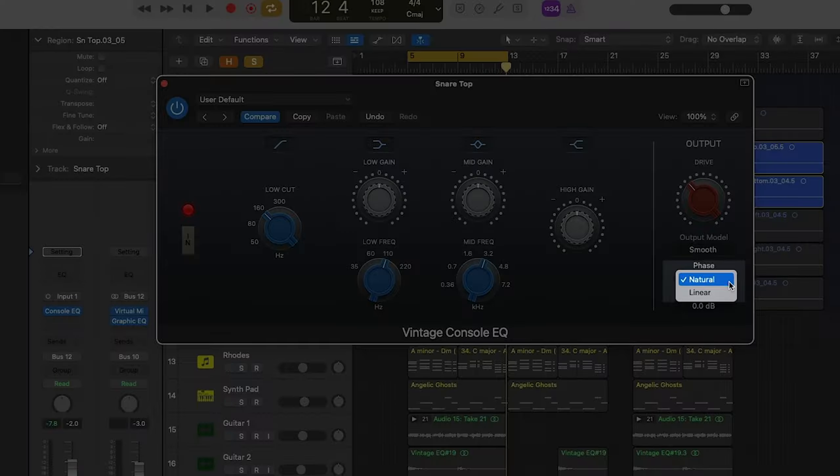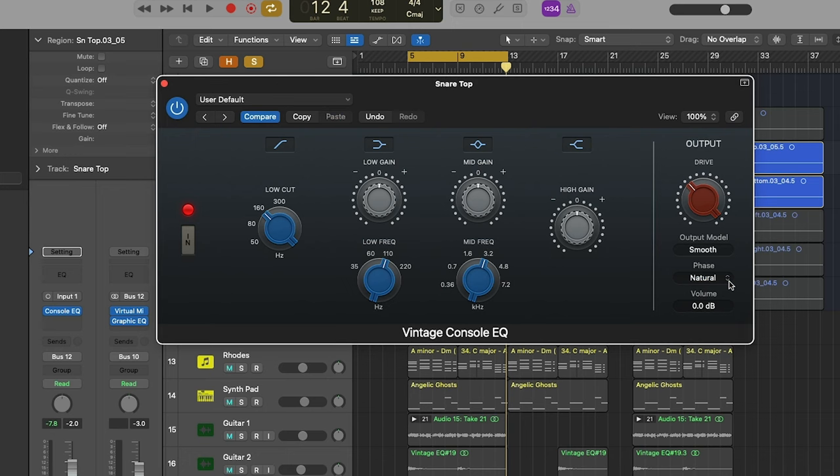To take it one step further, we can also choose between two phase modes. In natural phase mode, the cut and boost phase shifts of the original hardware units are emulated. With all equalizers, both analog and digital, they will introduce phase shifts near the EQ point — this is just a natural part of how EQ filters work. While this is typically not a problem at all, in certain unique circumstances the phase shift can be audible and undesirable. And in the digital world, we have a fix for this: phase linear EQs.